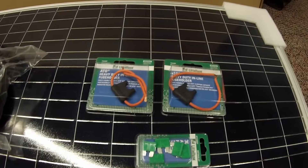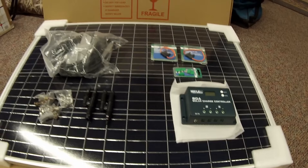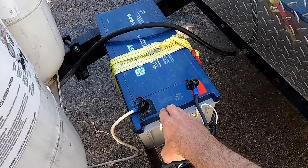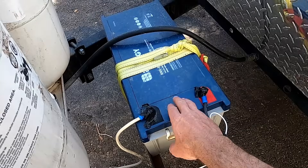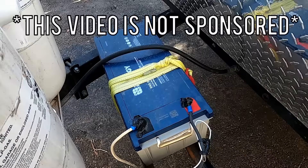Really the only thing I had to buy additionally was Dicor and a couple of inline fuses. The other aspect of our solar setup is our giant 200-amp-hour Renogy deep cycle gel battery. We bought this directly from Renogy — I'll put a link where we bought that as well as a discount code you can use to save on your purchase.